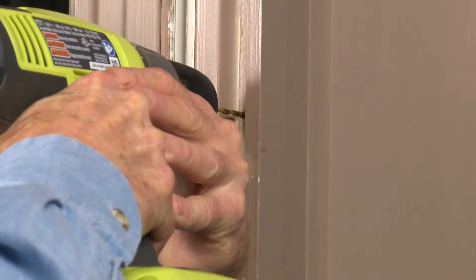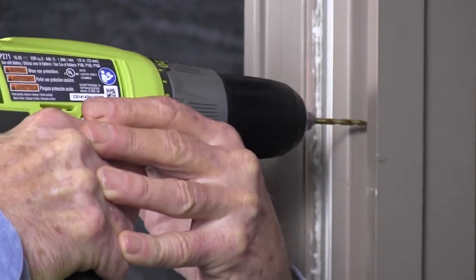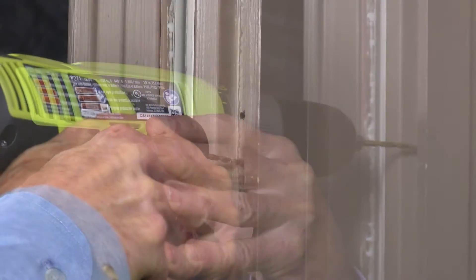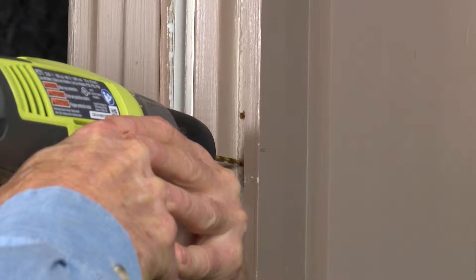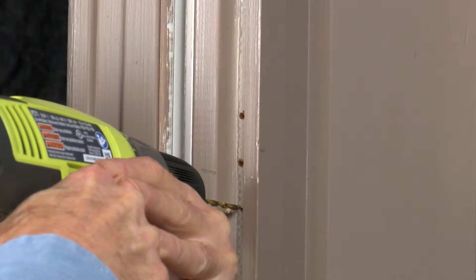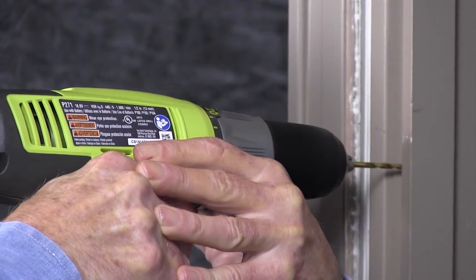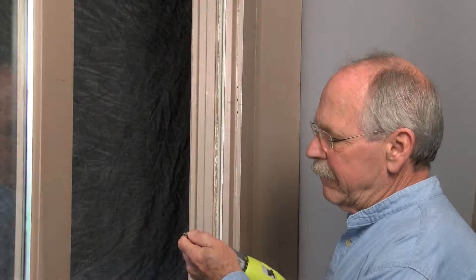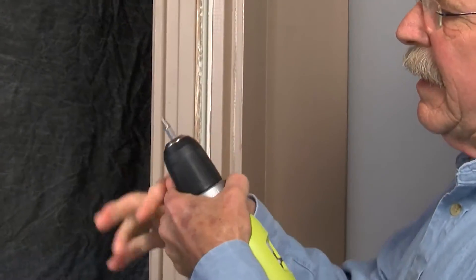These holes will accommodate the three one-and-a-half inch screws in your kit. Also included in the kit are three masonry anchors, which may be required in your installation. If using the anchors, be sure to round out the holes a bit in order to easily tap in the anchors. Then swap out the drill bit for the Phillips bit.